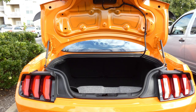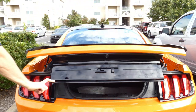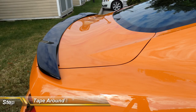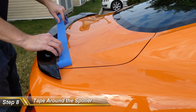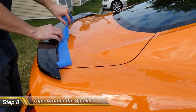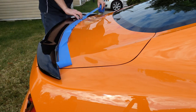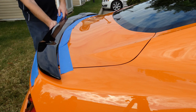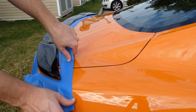Now that we've removed all four nuts, let's close the trunk. Grab your painter's tape and tape around the spoiler — the whole idea is we want to protect the paint and clear coat as much as we can. We're going to be a little aggressive in this stage, so let's tape around the whole spoiler just in case. Better be safe than sorry on your beautiful Mustang.